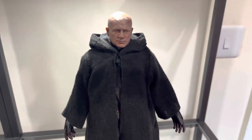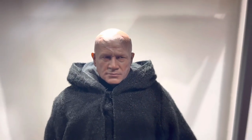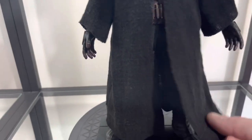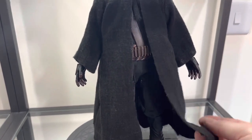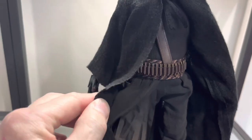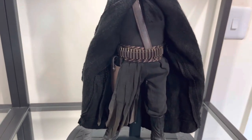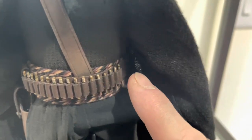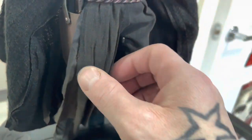Moving back, you can see he's got his cloak on. The hood of the cloak is actually wired so you can do some posing, but I probably won't cover his head because that head sculpt is just too good. My only gripe is the cloak itself — it's not wired at the bottom front or back, which would have allowed a more dramatic pose. As it is, it'll just hang free and hide a lot of what's underneath. He's got a leather strap across him, a gun belt with individual bullets that can be removed, and a holster for his gun.